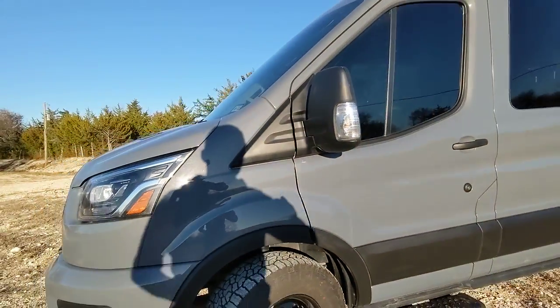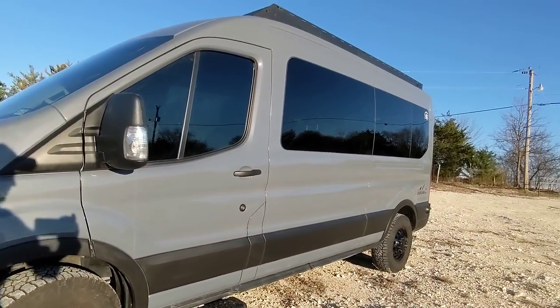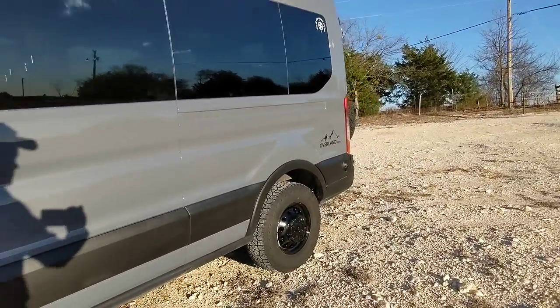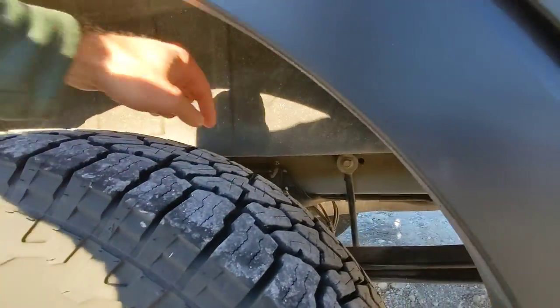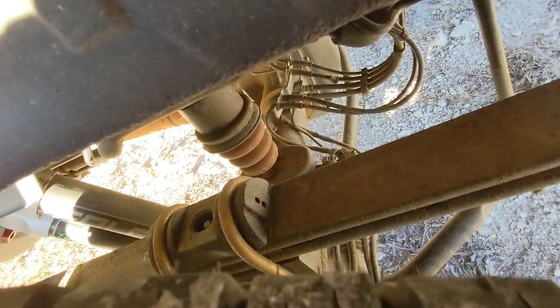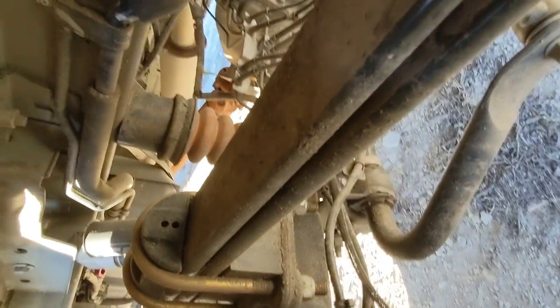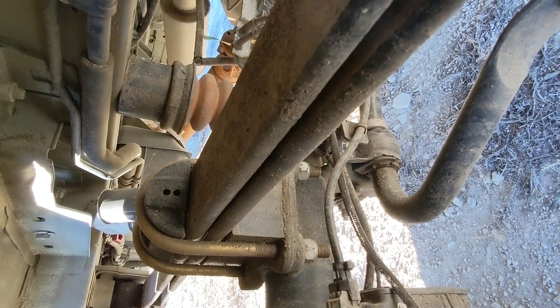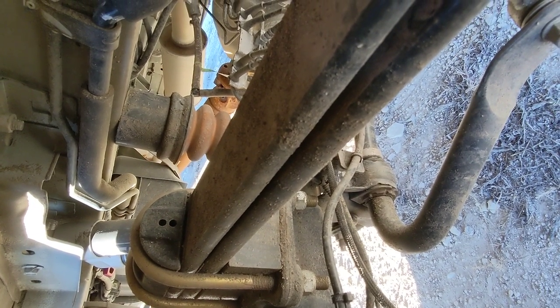I did that lift personally with a buddy of mine who had a garage. In the back, we did what's called a spring lift — it's a block behind the tire here. You can see the leaf spring; I'll stick the phone in there so you can see it. That block wasn't there before, along with those new U-bolts, and it lifts the van off the axle right there.